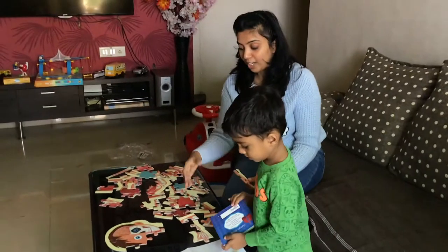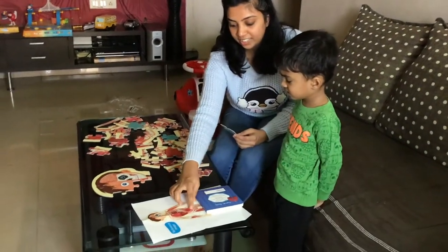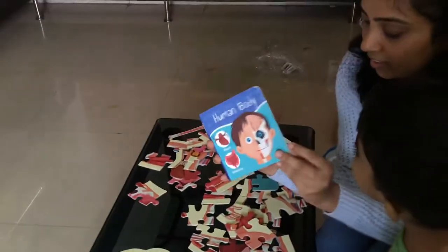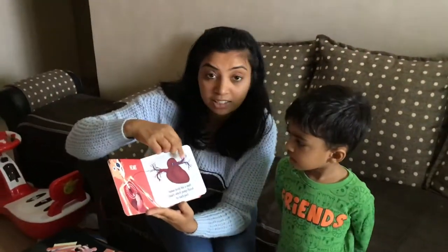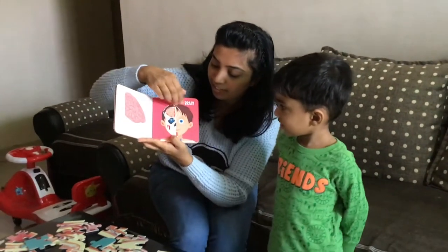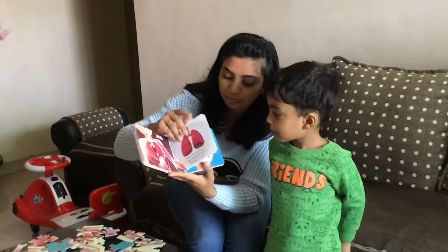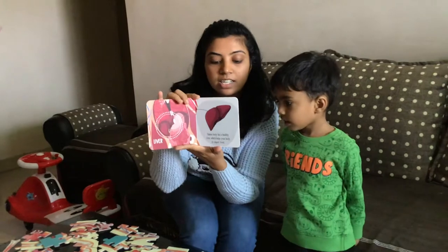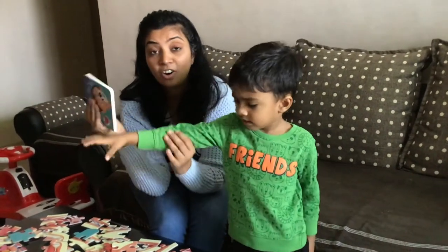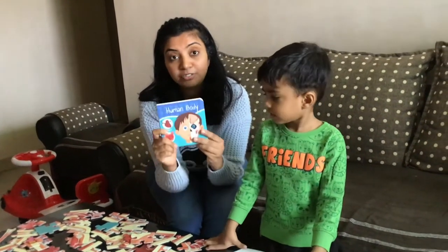There are different parts that you can see and you can teach your children. And this book also looks amazing — it tells you about the heart, what is the human body, a description of the heart, then about the brain, the lungs, the eyes, and the liver. So it covers most of the important parts. In all, I feel this is a good purchase — go ahead and buy this. It will be a good fun activity for your kids.